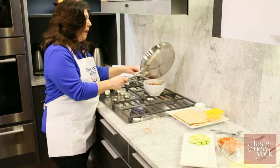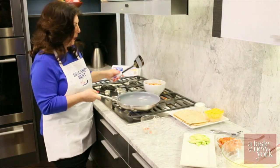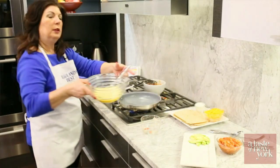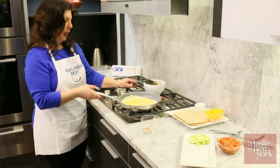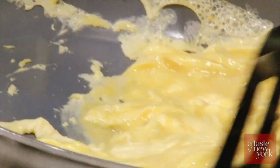Then we'll use the same pan to scramble our Eggland's Best eggs. Let me reach for my eggs — I'm just going to whisk these one more time to make them nice and light. They go into the pan, and the key to scrambling eggs is not to scramble them on too high of a heat.